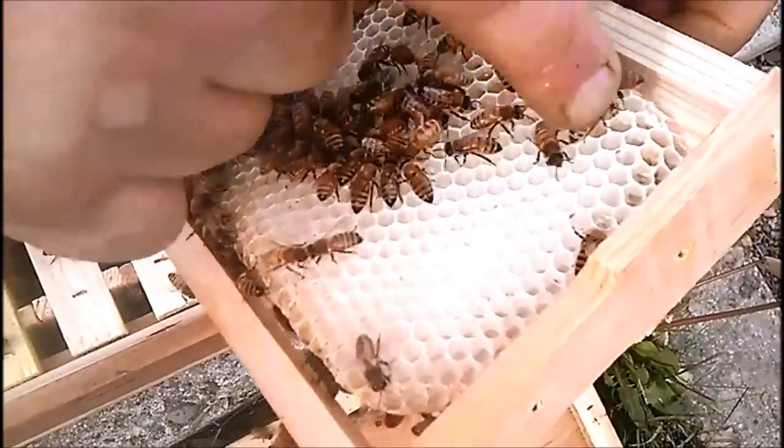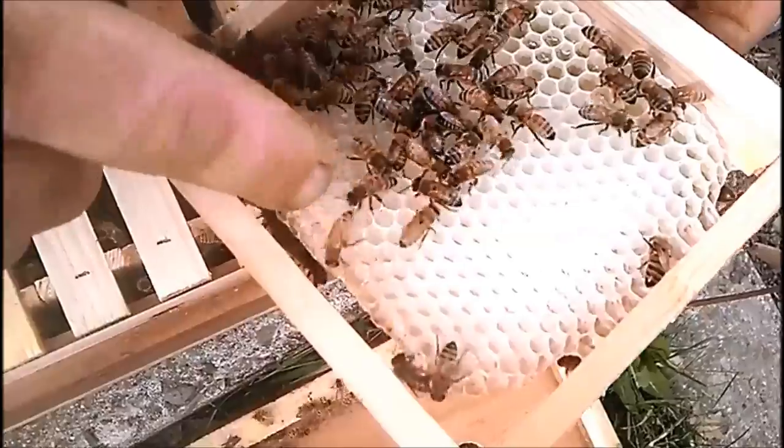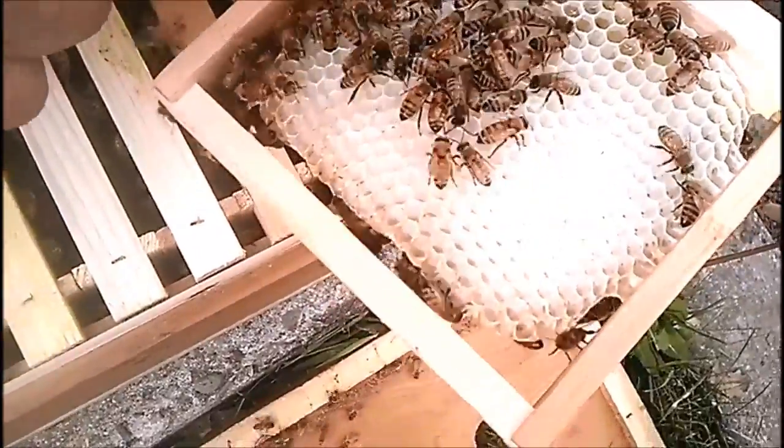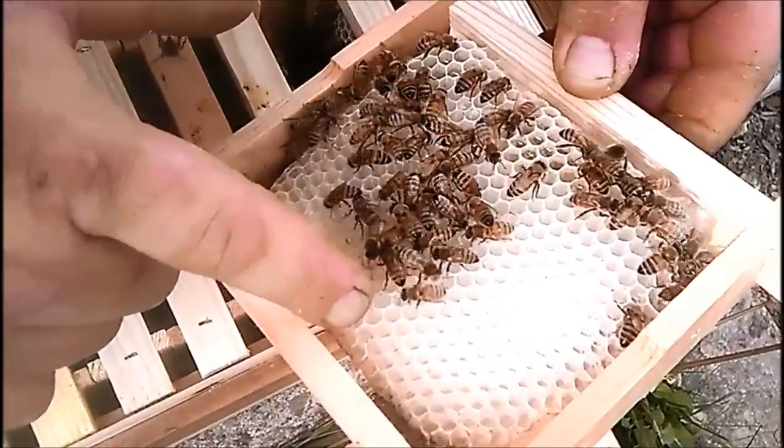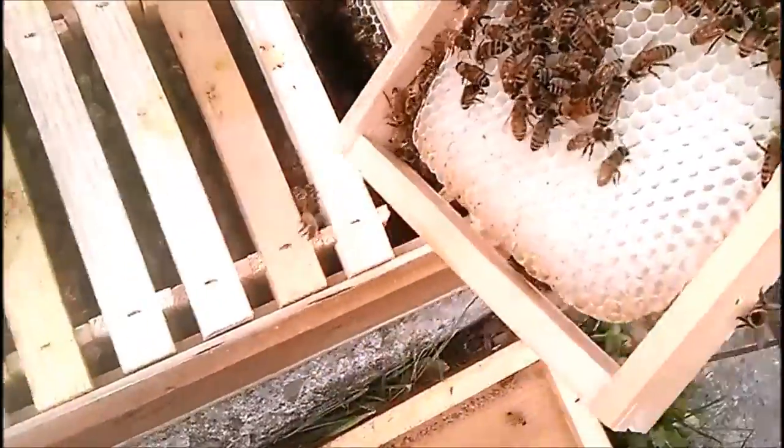A little patch of nectar right here, a little bit of pollen, and then the eggs — eggs going all the way. Clear over here there's eggs in it, so the whole thing has eggs laid in it.